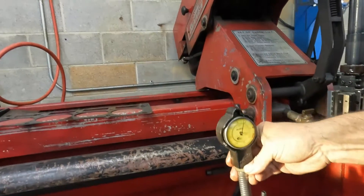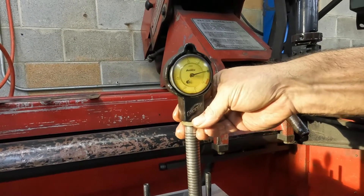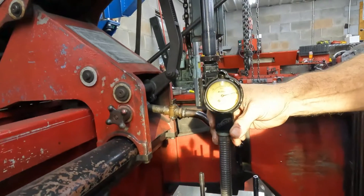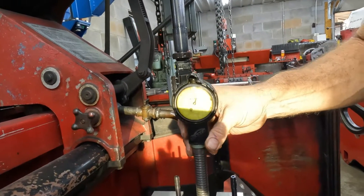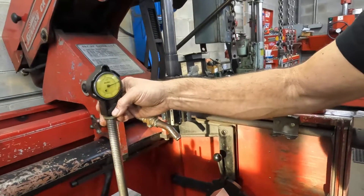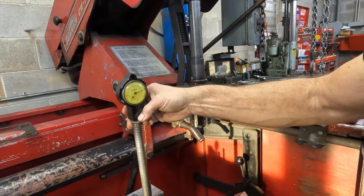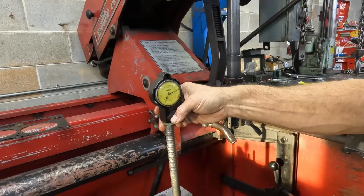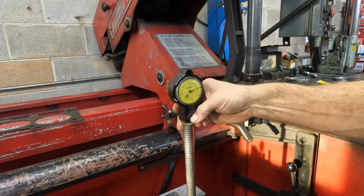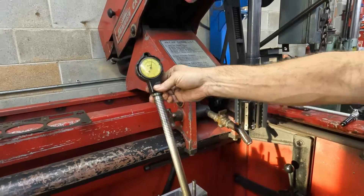Let's check it down low. At 90 degrees — down at the bottom it didn't affect it, just at the top. That's surprising. In that direction I really didn't think I'd see anything, but that's four-tenths that it closed the bore up.